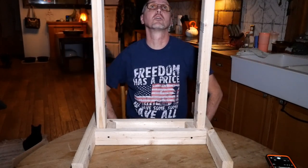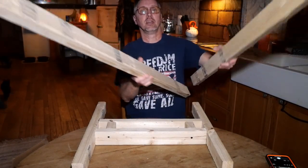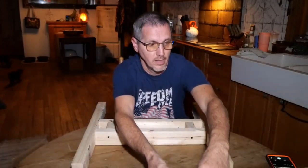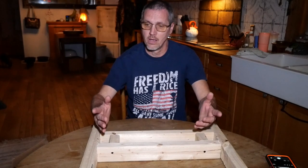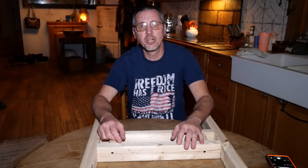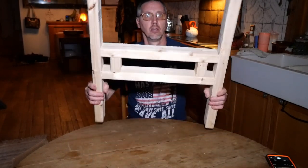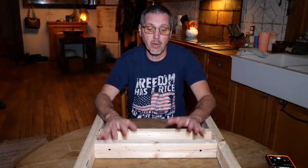You can staple your cardboard up top, and when you're done using it, pop your cardboard out, take your uprights out, and it stores real nice and easy as well. And as use goes by and your uprights get some holes in them, they're easy to replace, and your bases are reusable until they start to rot, which would be many, many years.